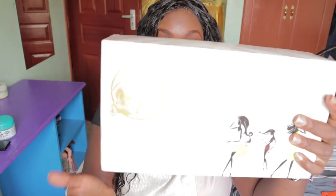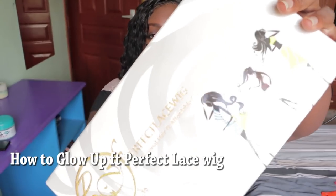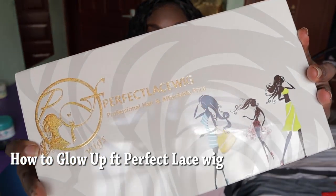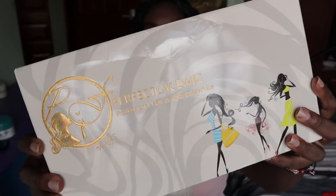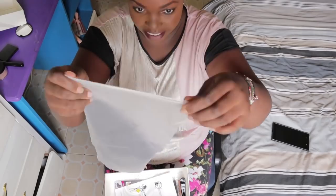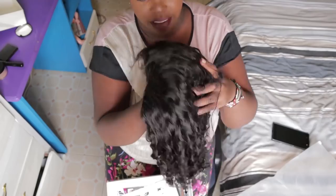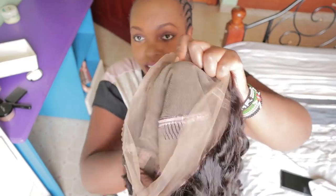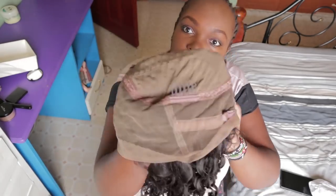Today's video is in collaboration with My Perfect Lace Wig. The wig came in this cute package — I love it. This color is medium brown, and I haven't done anything to it.